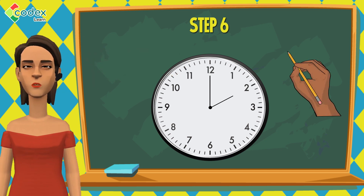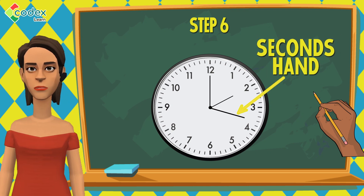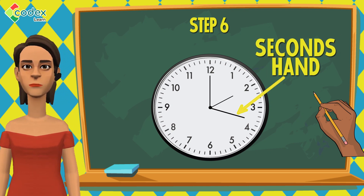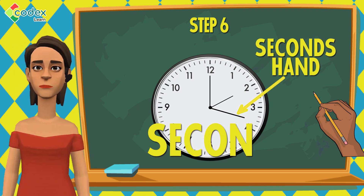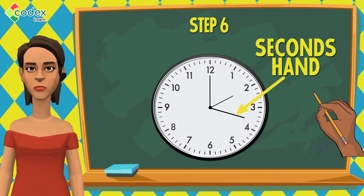Step 6: Draw a long line from the shaded point where the two arrows are. We call this long line the second hand — S-E-C-O-N-D, second. The second hand tells us how many seconds have passed in a minute.